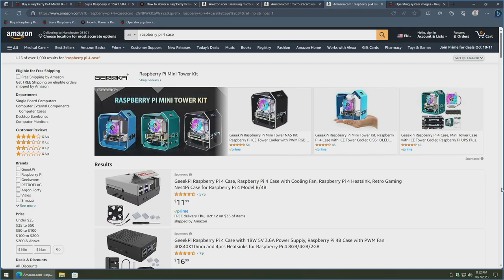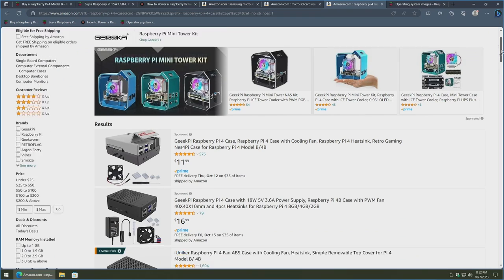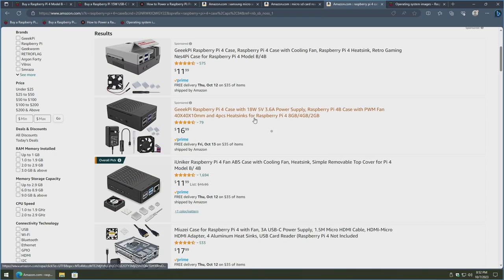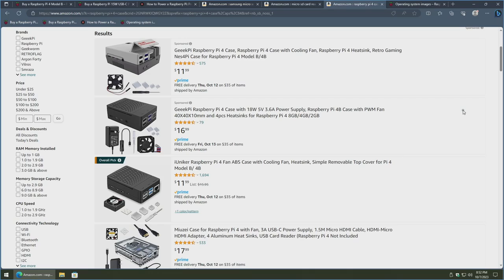Next, you'll want a case for your Raspberry Pi to protect it. The sky's the limit for options — you've got super fancy gaming computer styles and retro gaming Nintendo-looking cases. You can also get bundled cases that come with your power supply, fan, and even heat sinks for the chips. Though there have been articles stating that the only heat sink that really does anything is the one on the CPU, so just keep that in mind.